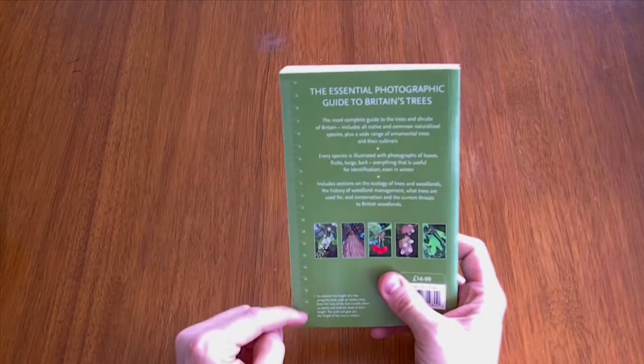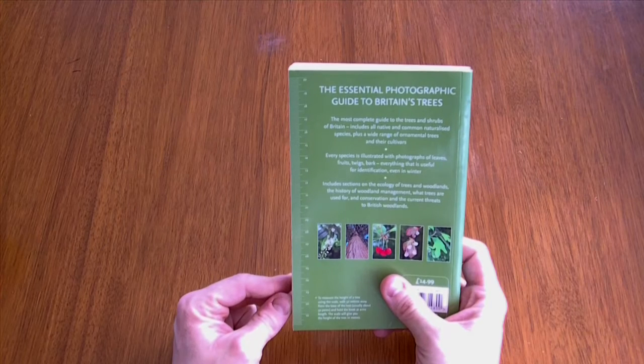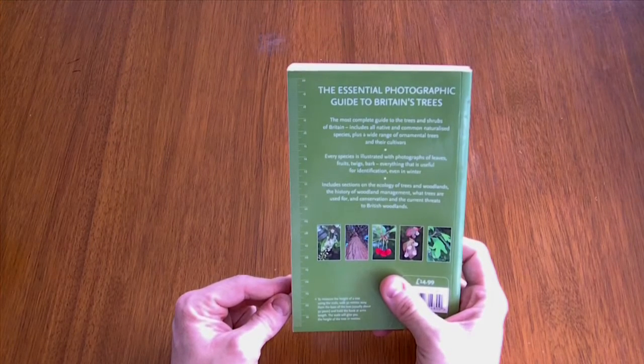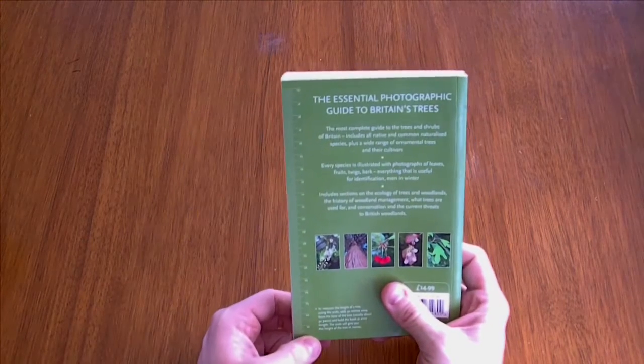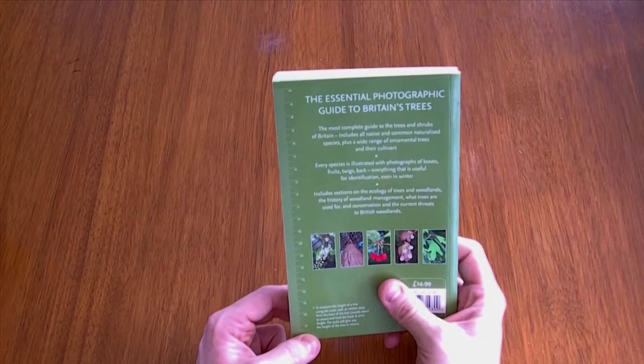It's also got this ruler on the side here, and the idea is that you stand 50 metres or 50 paces away from the tree, hold it out at arm's length, and the scale denotes how tall the tree is in metres. Which I thought was quite handy.